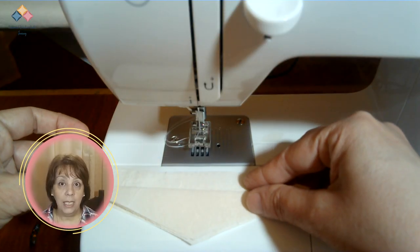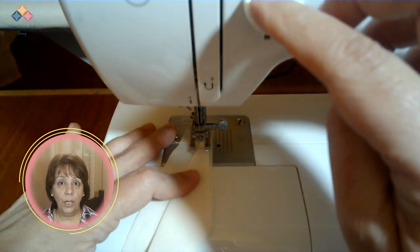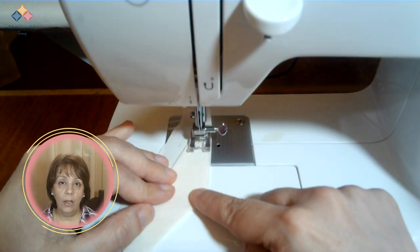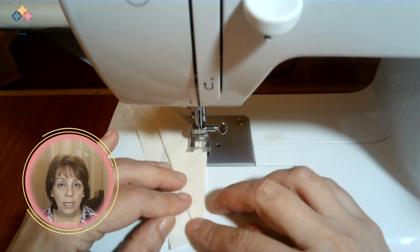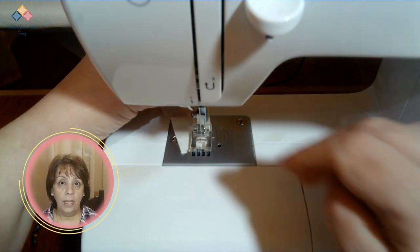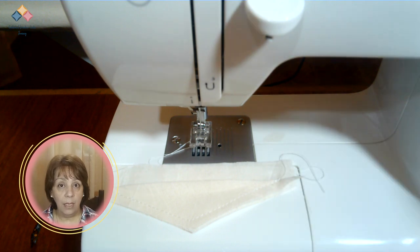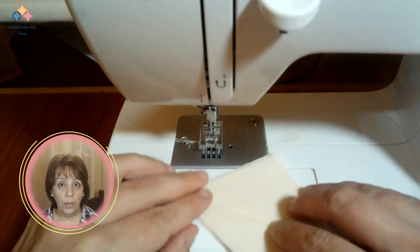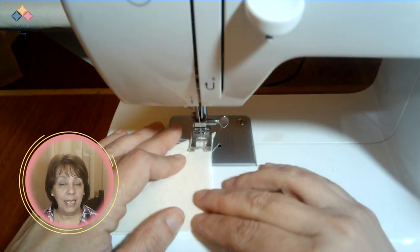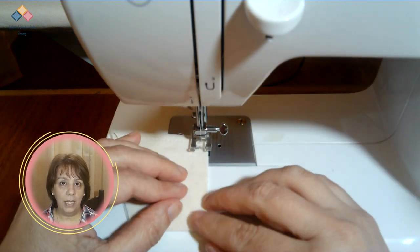Take each unit carefully and place it under the presser foot. Align the border with a quarter-inch mark or follow the sewing line on the template. Start sewing, respecting this margin, all the way around the units, joining the three pieces neatly. Be careful where the folded pieces meet. As you sew the units, keep them in order so you don't get confused. Use the templates as labels by placing them on the stack of finished units.